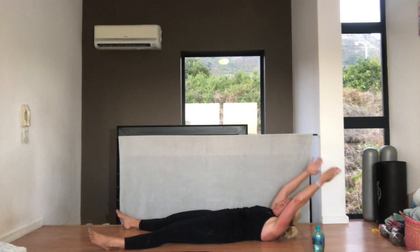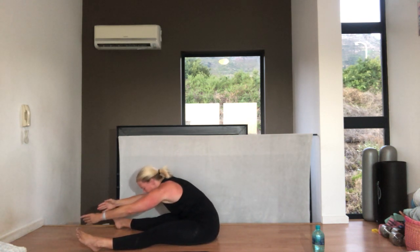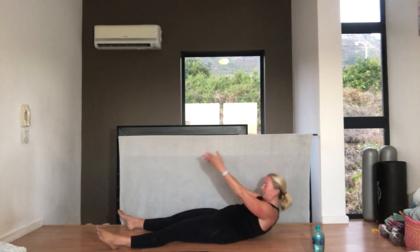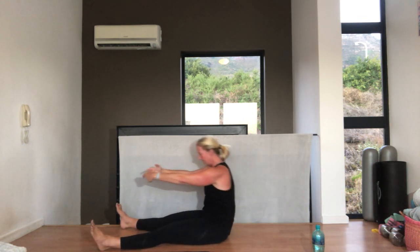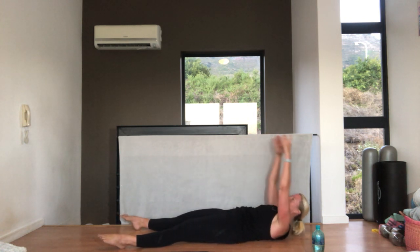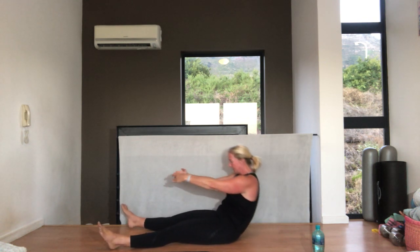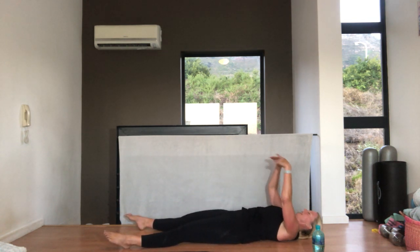Three more, breathing in and out. Make sure as you come up, you really engage your abs. Sitting up nice and tall, and curling down. Two more — breathing in and out, and reach. Sitting up nice and tall, shoulders down your back, curl from your belly button all the way. Last one — and out, and reach. Sitting up nice and tall, and then curl right in down to your back.